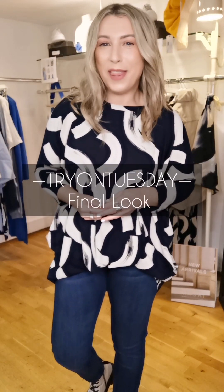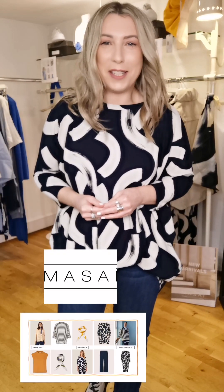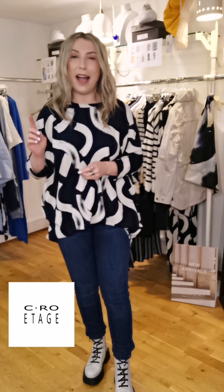Finishing up this week's Try On Tuesday session with another early spring look from Maasai. This one is super casual, comfortable, cozy, and practical but still has a hint of an edge and something different — that's what you get from Maasai. I'm mixing in Magic Fit jeans and the Etage raincoat as well.